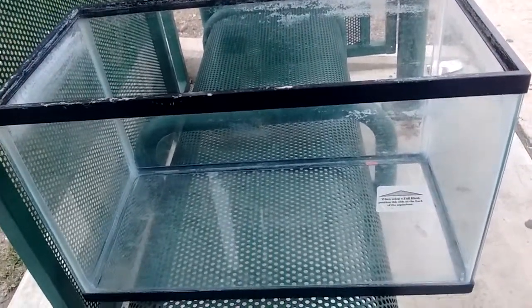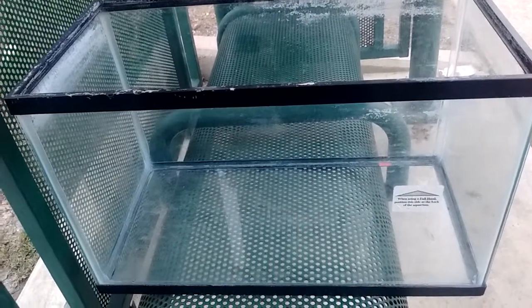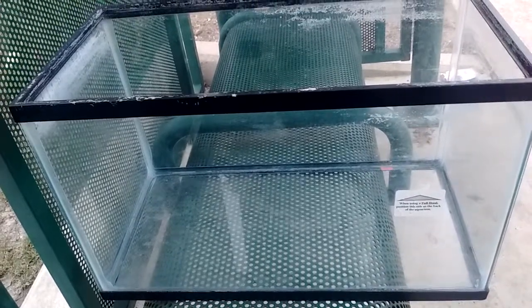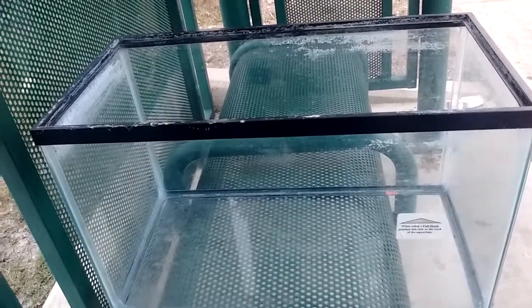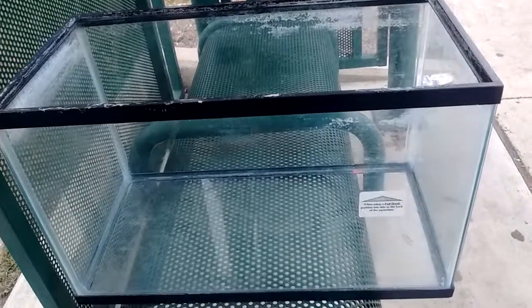There will be an update on how it looks and what's going on with this tank as I'm doing everything. But I wanted to do an update to let you guys know that I actually did get this fish tank that I said I was going to get for the turtle, so that he will not be in that small container anymore. This is the tank. Thanks for watching.